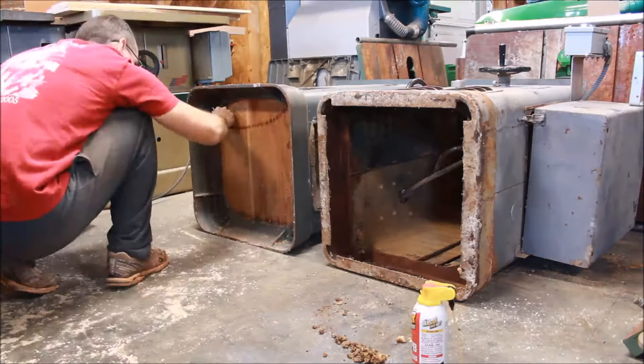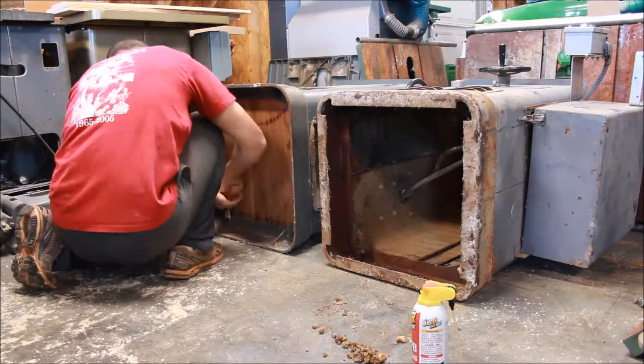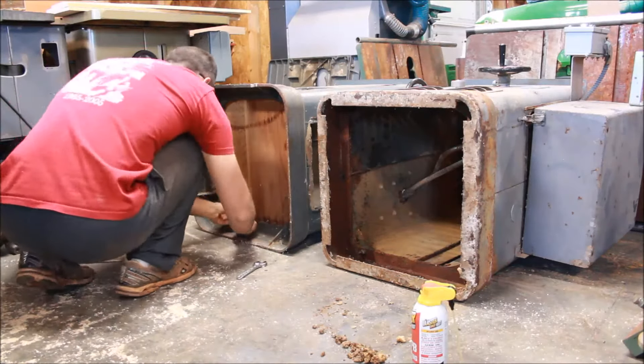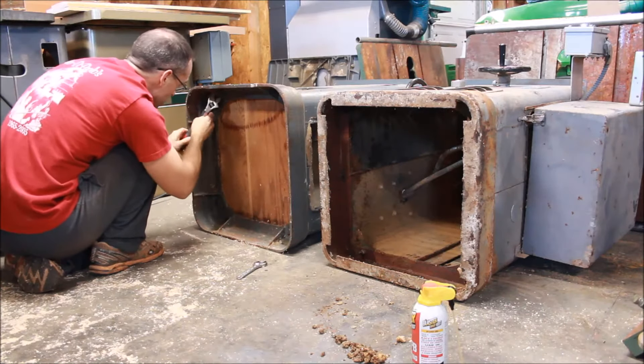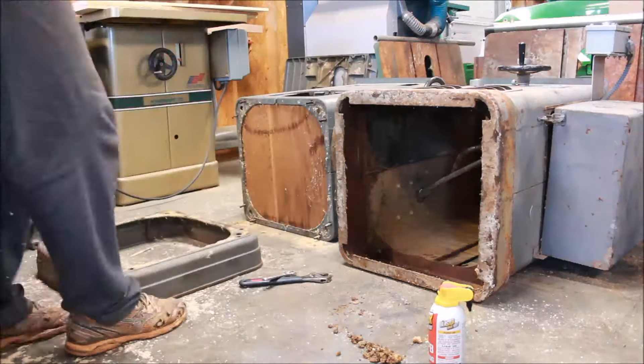Removing these bases is a pretty easy process from these Unisaws. I started with a little penetrating oil to ease the process. They're connected with four bolts, or in some cases eight bolts. The nuts are the old-fashioned square nuts, so I'm just using some adjustable wrenches to get everything removed one at a time.